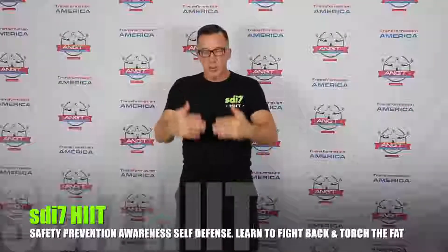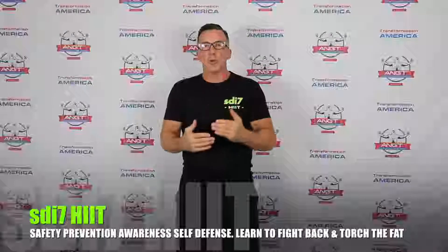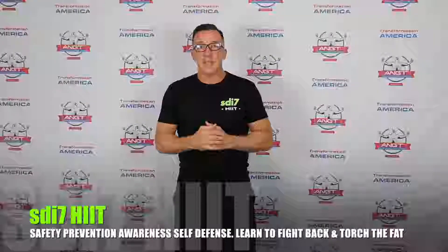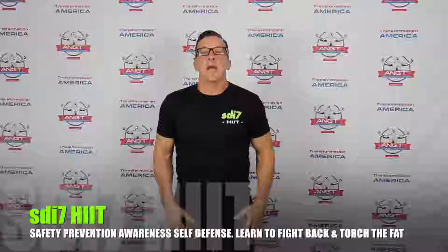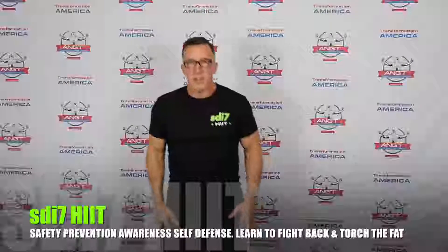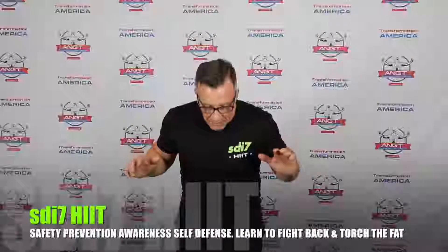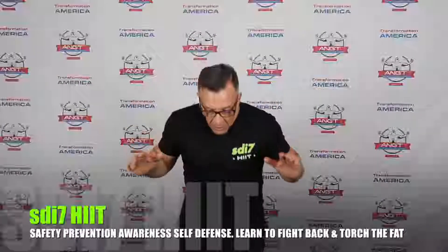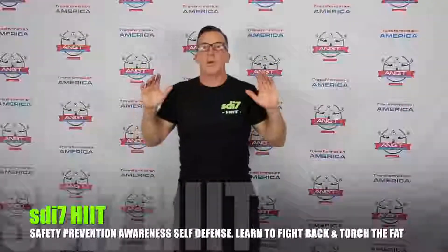The first strike is the headbutt — from close quarters. We'll walk through this 10 times so you can implement what you choose into your own training. Step forward with your left foot, drop your head back, then lunge forward with the top of your head to the bridge of the nose. Drop your chin to your chest; the top of your head drops onto the bridge of the nose.